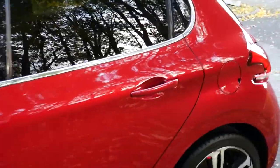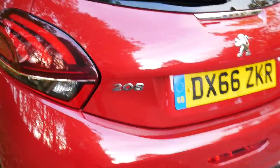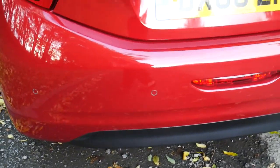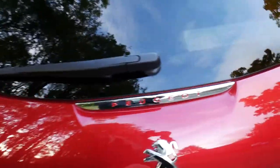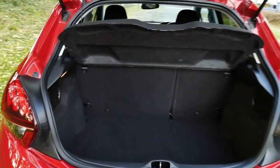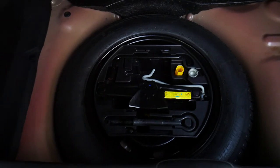To the back of the car, we have got the four rear parking sensors just here. Taking a closer look into the boot — fabulous sized boot for the car, and underneath we've got the spare wheel and the accessories for that.